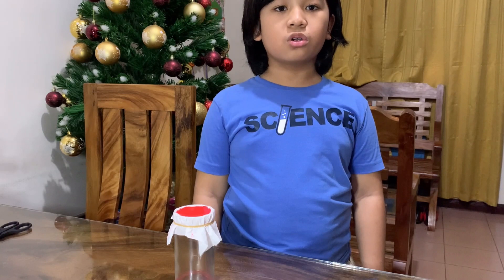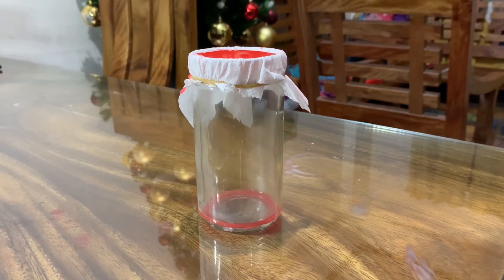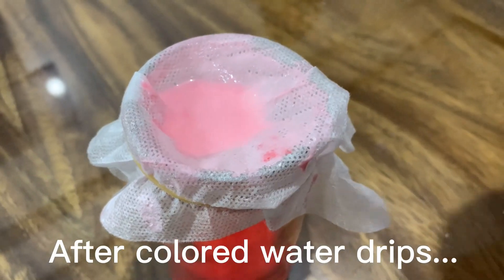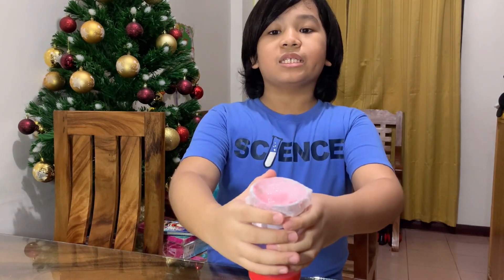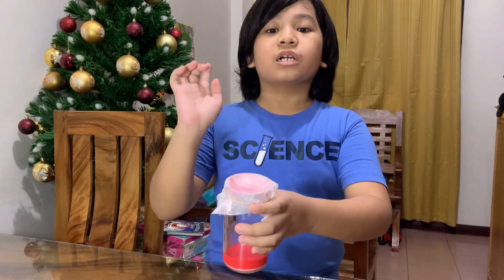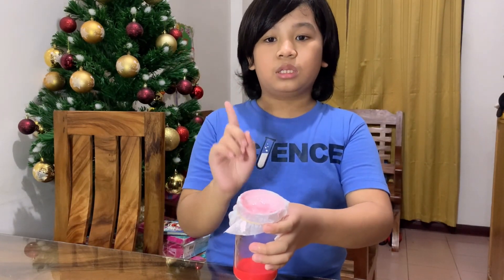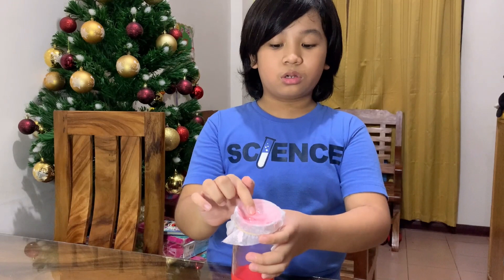Now, let's observe how the filter traps the cornstarch as the colored water drips into the jar. We can see that the filter traps the cornstarch, while the colored liquid drips into the jar. The particles that remain in the filter do not mix with the colored liquid. If the filter is full, it can no longer allow the colored water to pass through.